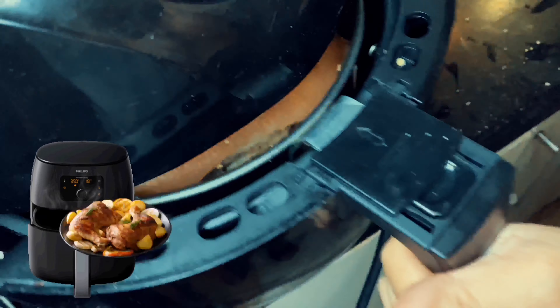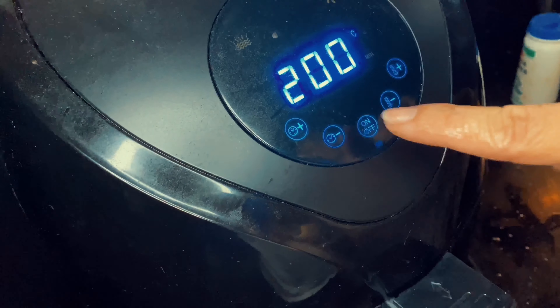We fried ours in an air fryer for 25 minutes, but you could fry yours in hot oil.